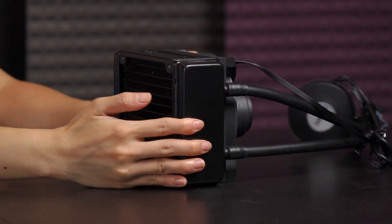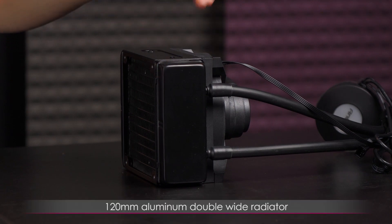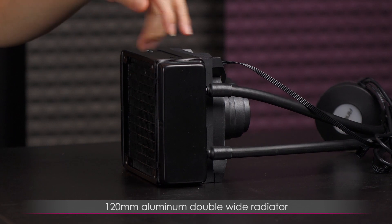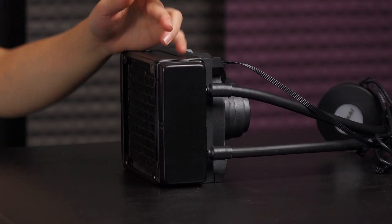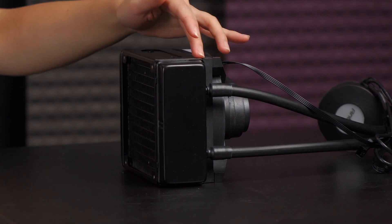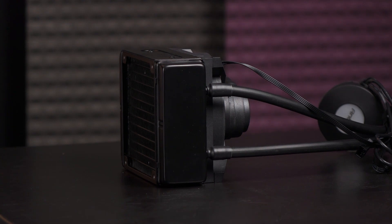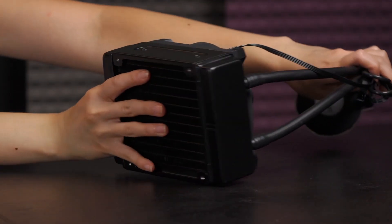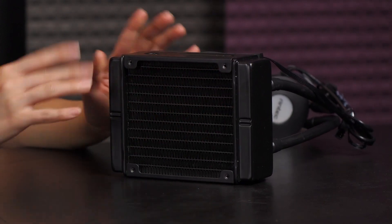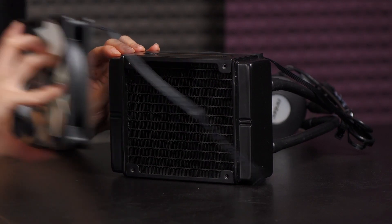First I want to go over this really thick, beefy 120 millimeter aluminum double-wide radiator. It measures in at two inches — the standard 120 millimeter radiator is only about an inch thick, so this is a very awesome radiator that really helps you get rid of all that heat. On this side you get aluminum fins to help dissipate heat, as well as extra mounting points for the fan.